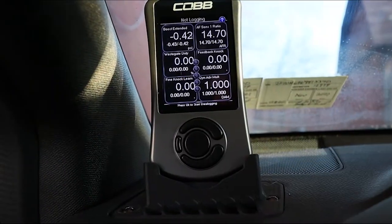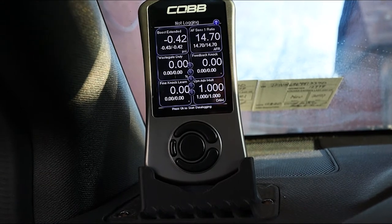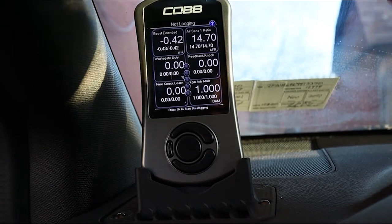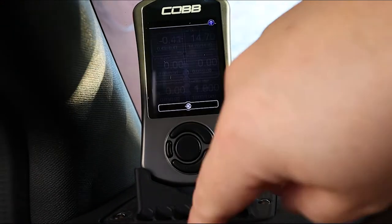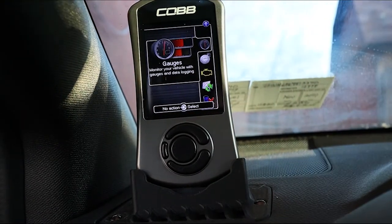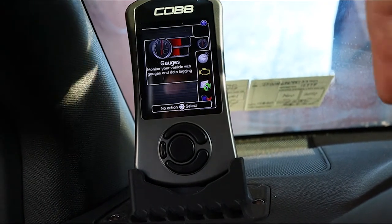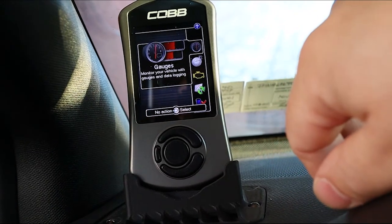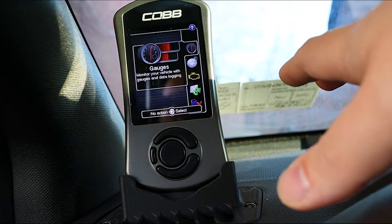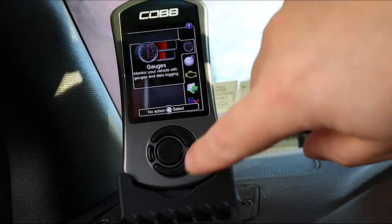So this is the Cobb Access Port for the 2019 WRX. As you can see, we're on the gauge screen. When you first turn this on and go through the initial setup, this is the screen you're initially going to come to. The Cobb Access Port is used for a few different things — mainly for logging and tuning of the Subaru WRX and STI. As you can see, you have gauges...